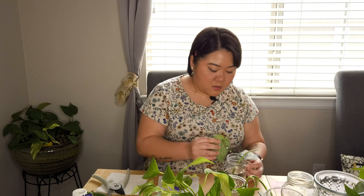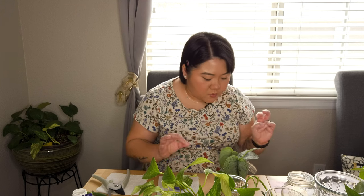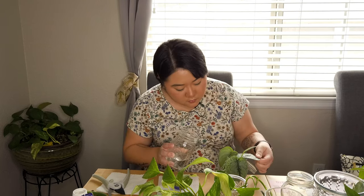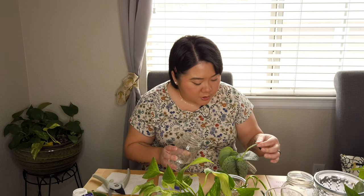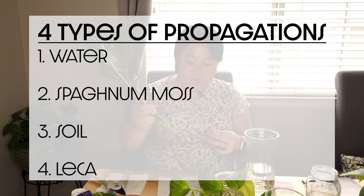For these ones I'm just gonna do water propagation. I need to add more water — I'll grab it from my drinking water. With propagation, you want to remember you don't want to completely drown the plant in water. You just want to put a little bit where the water is just kind of touching but not really submerging the plant. One plant down, three more to go.